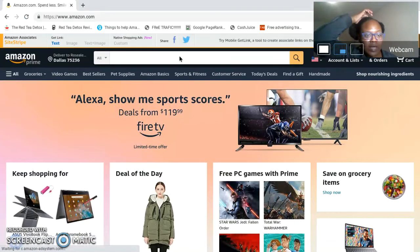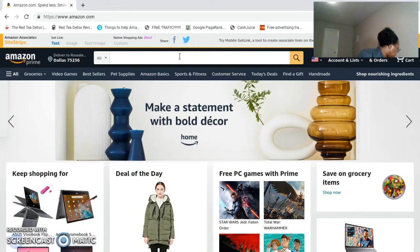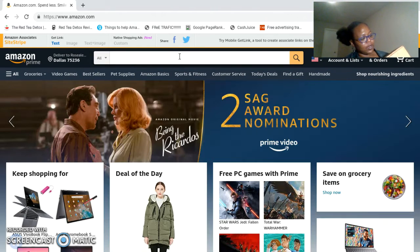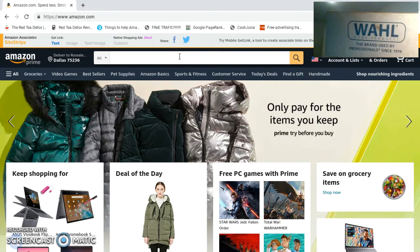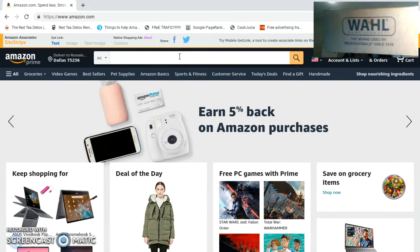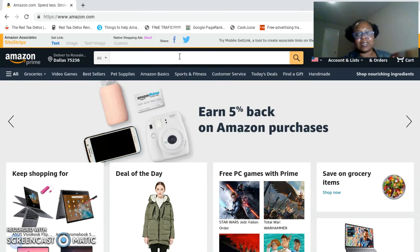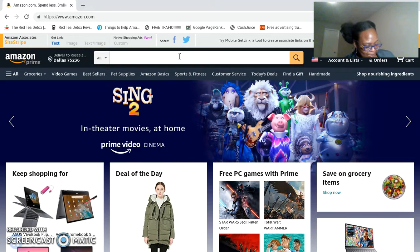Let's go ahead and head over to Amazon. We are actually reviewing a clipper set. This is the clipper set that we will be reviewing. This is a brand used by professionals since 1919 — if that ain't credible, I don't think there's a clipper set that is.